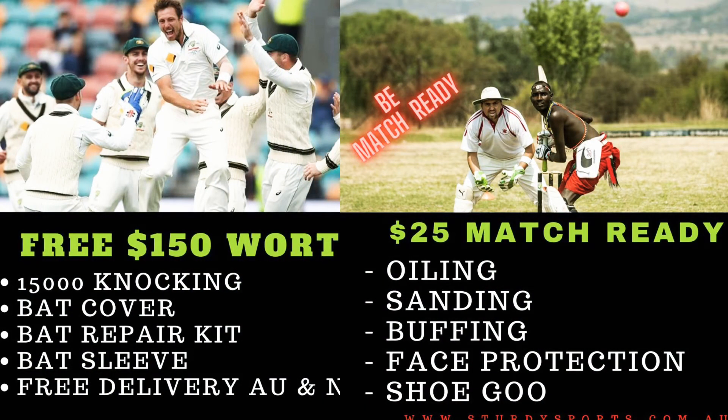With every bat you get $150 worth of stuff for free. That includes knocking in, a matching bat cover, a bat repair kit, a bat sleeve, and free shipping across Australia and New Zealand — you're not paying anything extra.